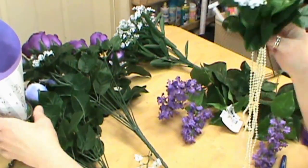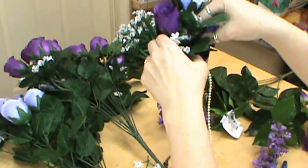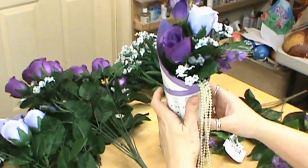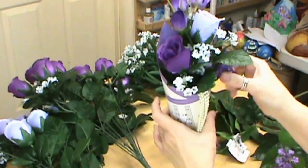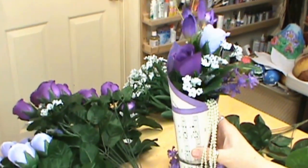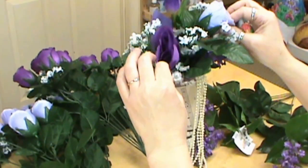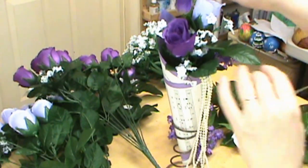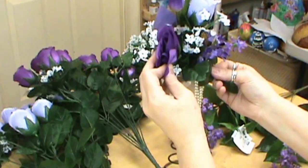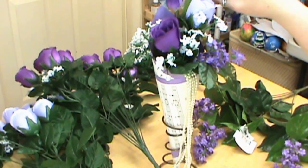I'm going to move those guys up a little bit, and then we're just going to simply take our cone and stick it in. You may want to shorten those up — you don't want to stick it in where you lose your flowers, but you definitely want them tucked in. And that is how we make that really simple flower arrangement. These would be just great for a wedding, a women's party, an anniversary, or all kinds of wonderful fun things.